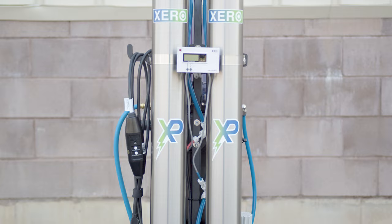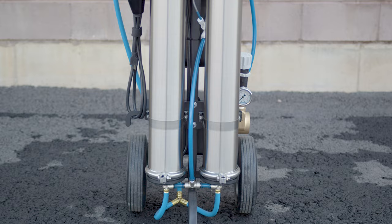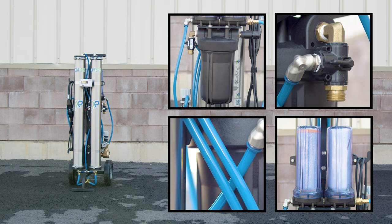This is the Zero Pure Max Power, fully assembled in the warehouse by the dedicated WCR team. Each system reflects a commitment to quality. The Max Power is built with top-tier housings, fittings, hoses, and filters, making this unit designed for durability and high performance.